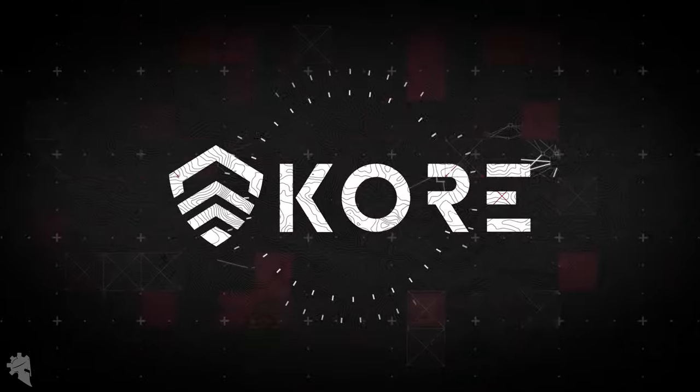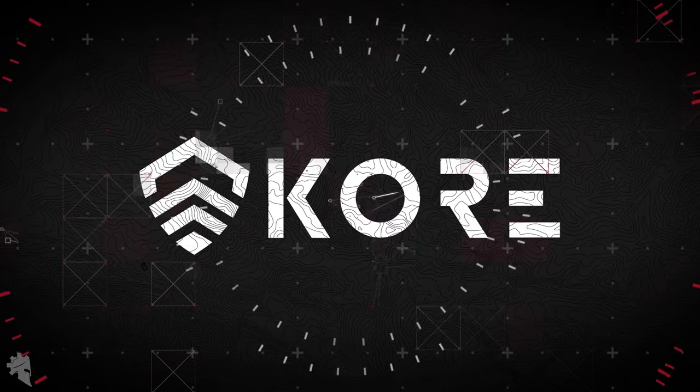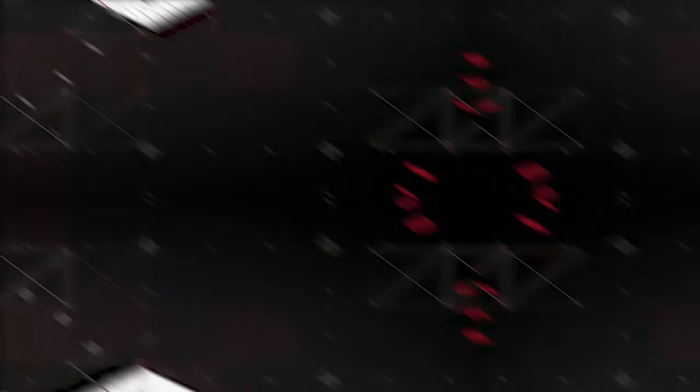As a general disclaimer, I really like Core. I'm an authorized dealer for Core and this video is sponsored by Core.